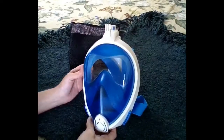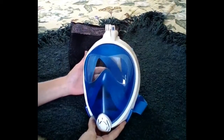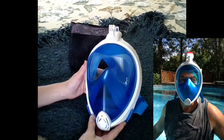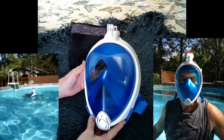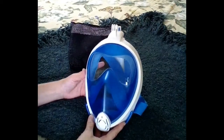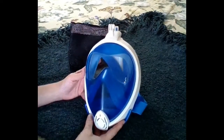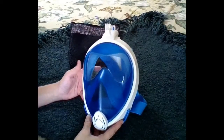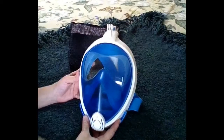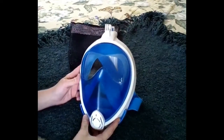I ended up really loving this. I actually have a friend who's a certified diver, so I decided to let him try it out and get an opinion from him since he knows a lot more about snorkeling and diving equipment than I do. He looked at this and was like 'really?' — but by the end of using it for a while, he absolutely loved it.